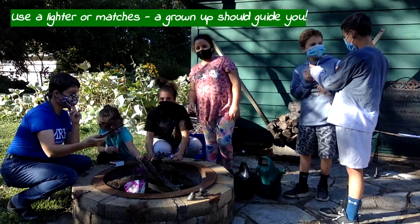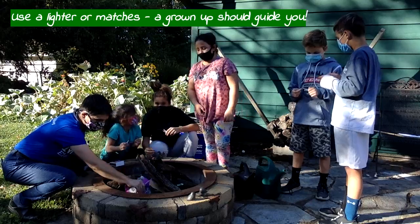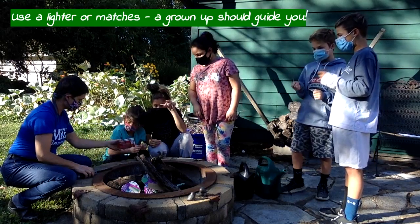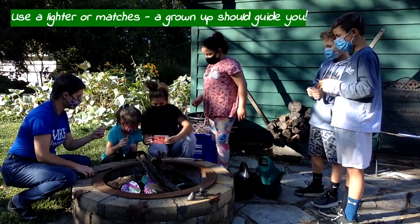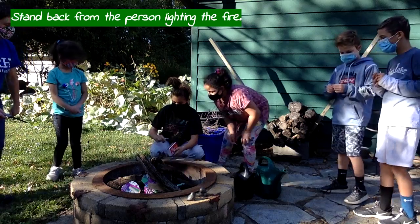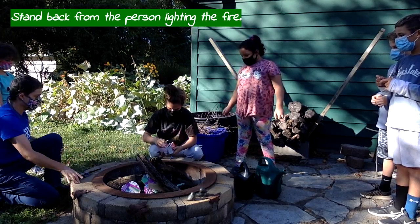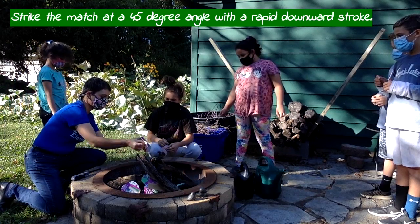You can use a lighter or you can use matches. Light it and pull it back. But I'm going to let you guys try lighting with one match at a time. Parker, you've probably done this before. Stand back so your hair doesn't catch on fire, and stand back from the person that's lighting. Sometimes it's best at a 45-degree angle — try that.